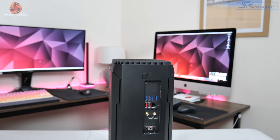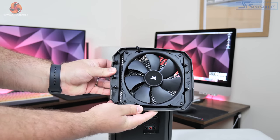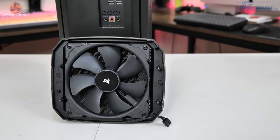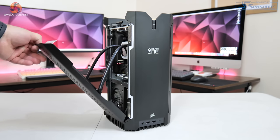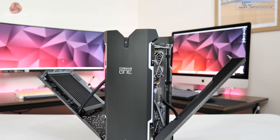To access the internals, a small button on the back releases the top fan — a Corsair ML140 unit with a tweaked RPM range, though theoretically any 140mm fan could be swapped in. Once the fan is removed, four small screws release the side panels which can be hinged open. From the front, the left side houses the motherboard and PSU while the graphics card sits on the right, connected via a riser cable.